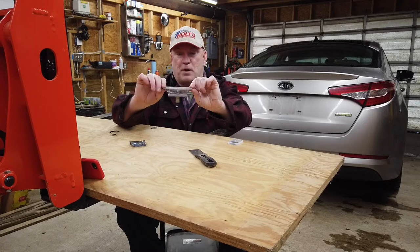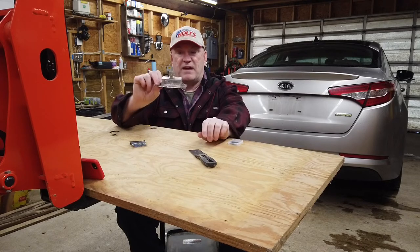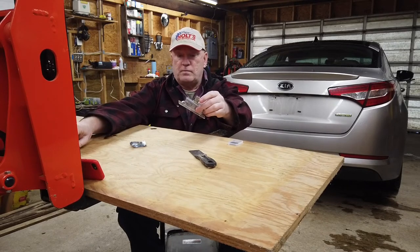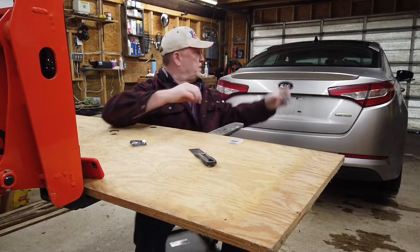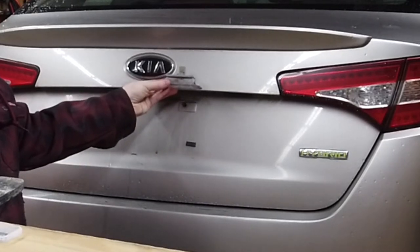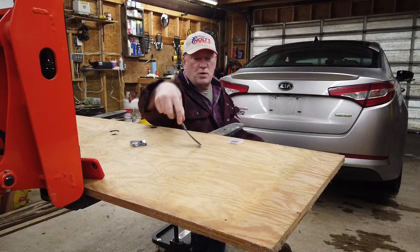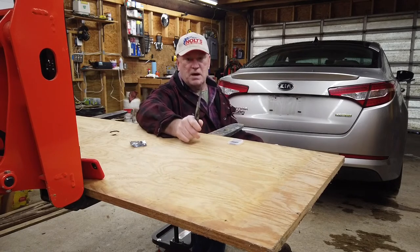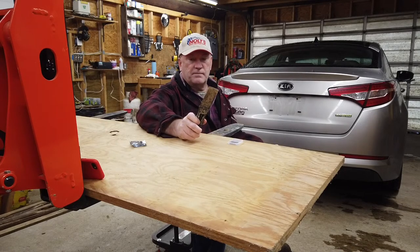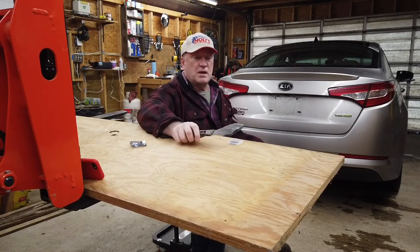This is the lamp holder for the back of my Kia — the license plate light holder. I have a spare because I damaged one trying to take it out. To remove it, you need something skinny. I use a very skinny flexible putty knife — this one is skinnier than most. I'm not sure if I got it from Sears or Harbor Freight years ago in Idaho, but it is perfect for this job.